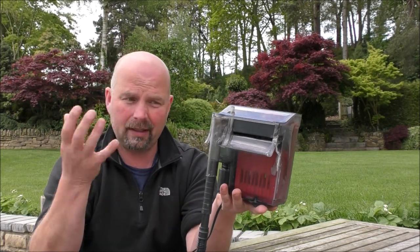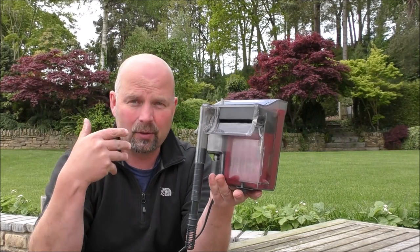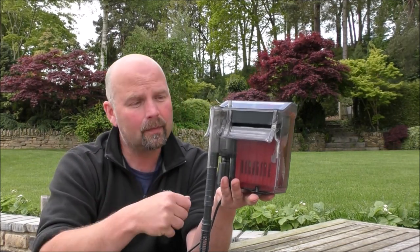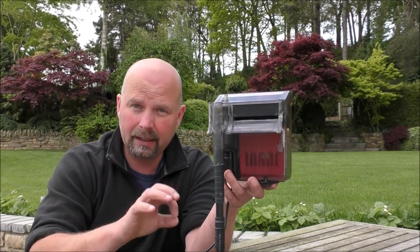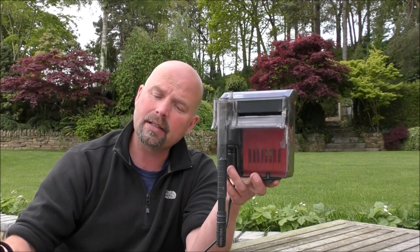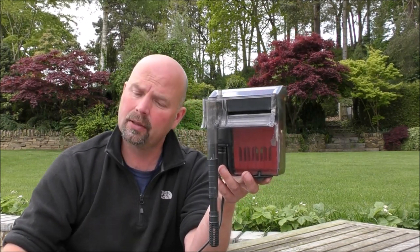In this video I'm basically just going to run through how I would set it up, and it is really, really easy. Now apparently Matthew is going to be using this on a 30 litre tank, which is nearly 8 gallons for you guys in the US.